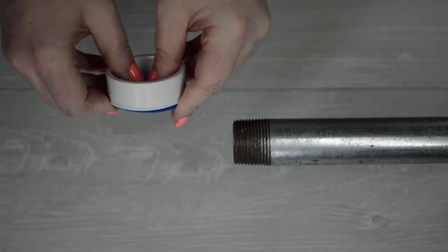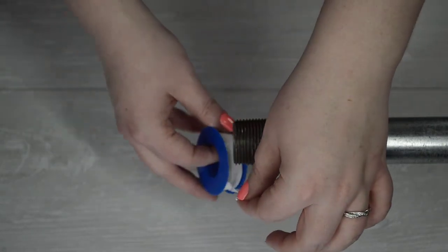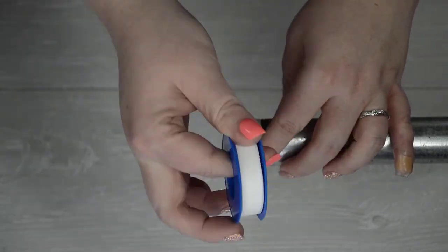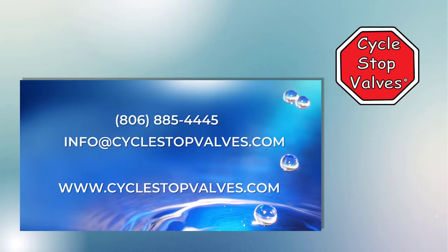When you're sealing threads during installation, make sure to use Teflon tape. Using glues or putties to seal threads can actually gum up the important inner workings of the CSV-1A if not properly dried before water is turned back on. If you have questions, please call or email us at the number and email below. If you use our product already and you love it, let us know and leave us a review. We look forward to hearing from you.